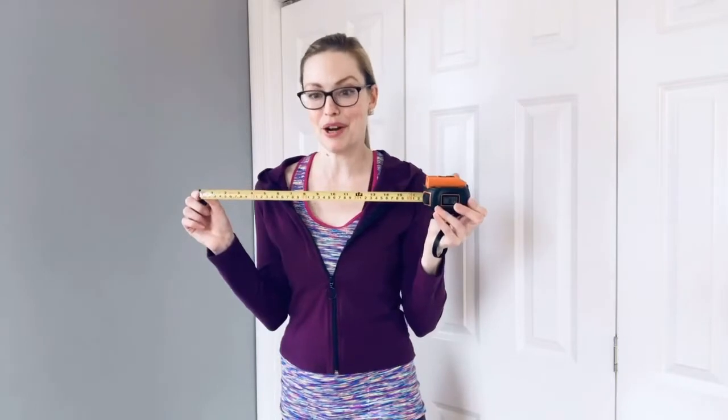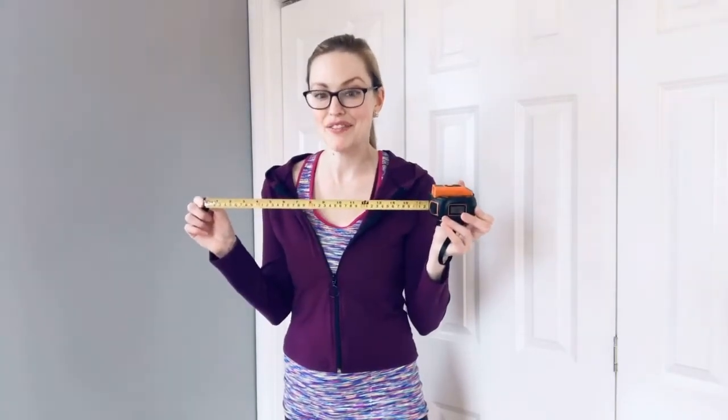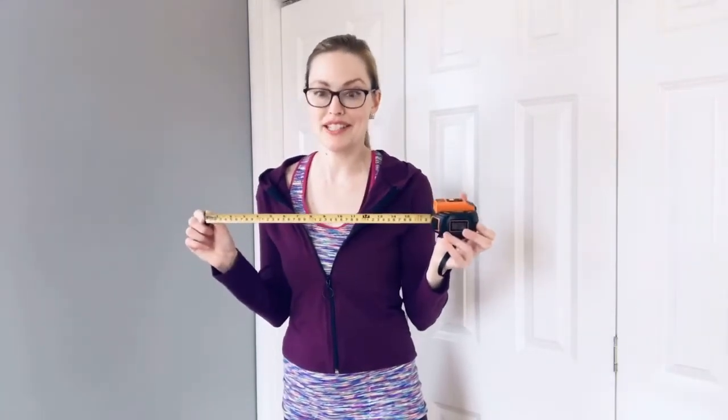This is actually a combo regular tape and laser measure, so you get the best of both worlds. I use the tape measure part, and it goes up to 16 feet to measure short distances.